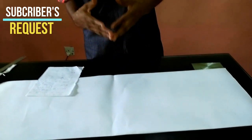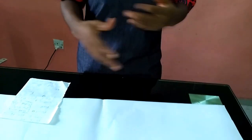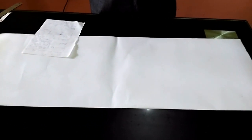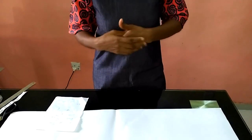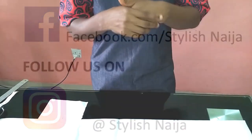What I normally do for subscriber requests is I make use of pattern papers and I try as much as I can to make it easy for you to understand. I use paper, I draft them on paper, and then try to do a little coupling with my stapler, just to make it easy for you to understand. You could go to my Instagram handle at Stylish Niger, or Facebook at Stylish Niger, or the sewing group on Facebook, and just drop your picture so your request might get picked.